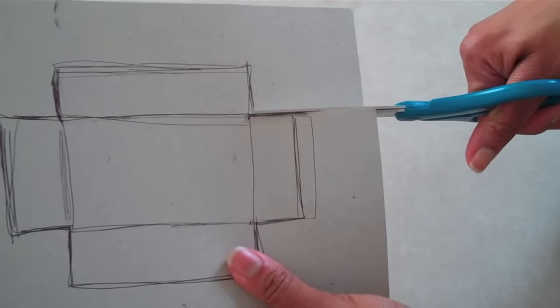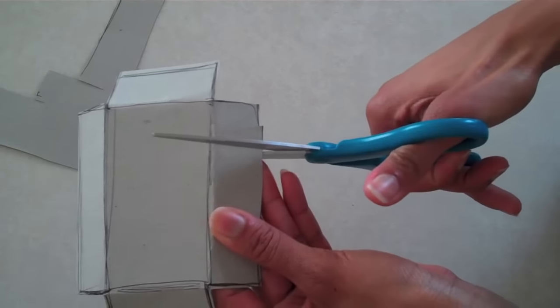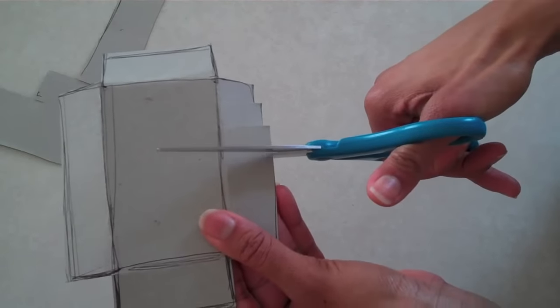Cut it out, fold on the lines drawn, then cut notches along the sides all the way around. Try to make them as even as possible.